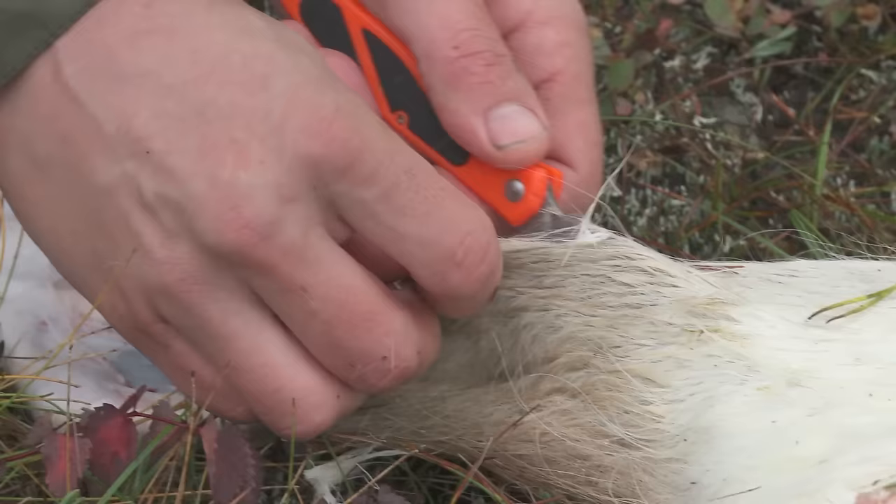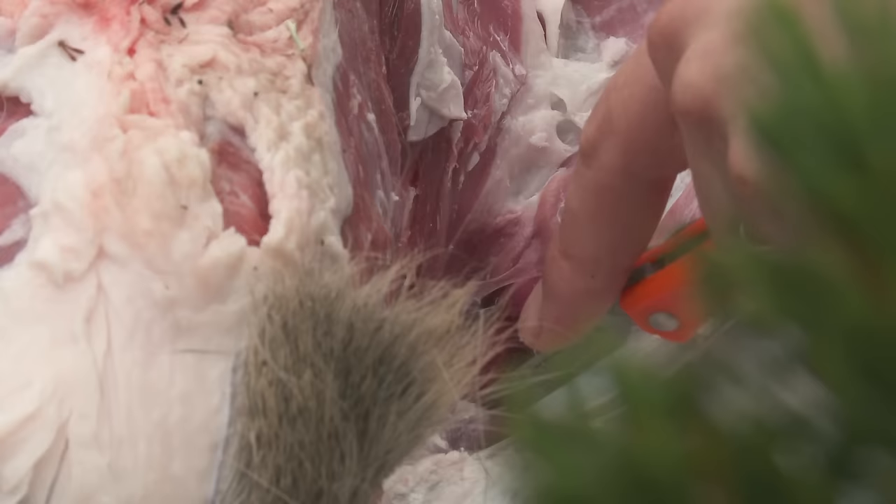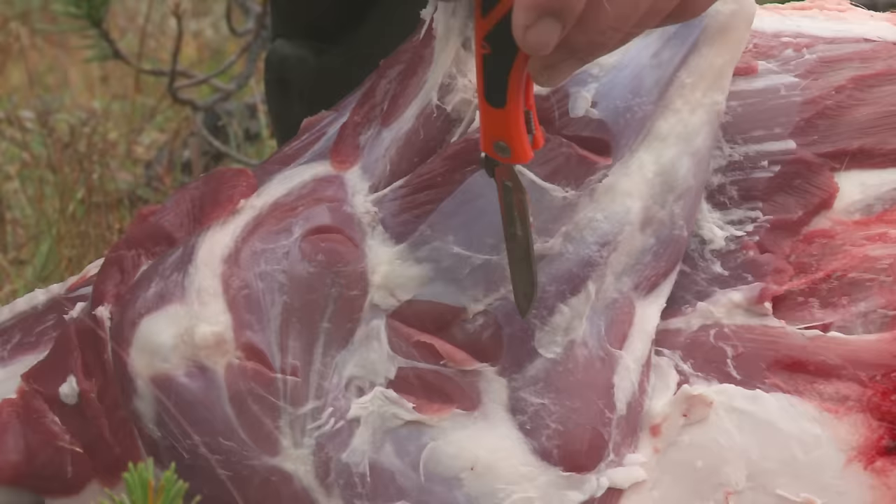Now repeat the process on the other side. Make a skinning cut up the rear leg, a skinning cut up the front leg, up to your main gutting incision. Peel that side back. Remove another back leg, the front leg, the loin, the tenderloin, and the rib slab.